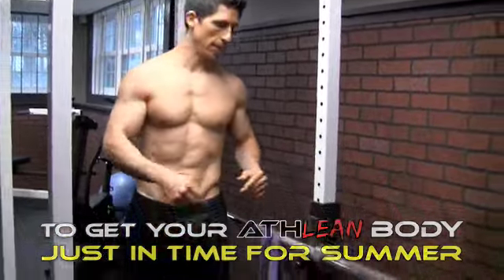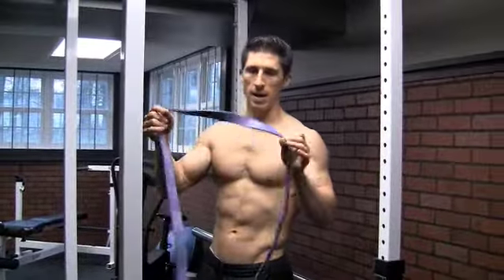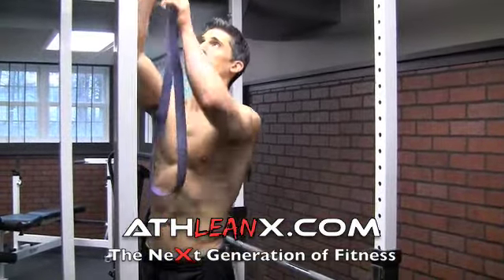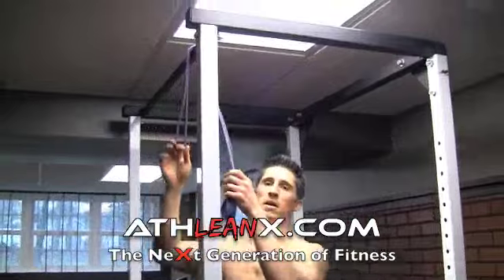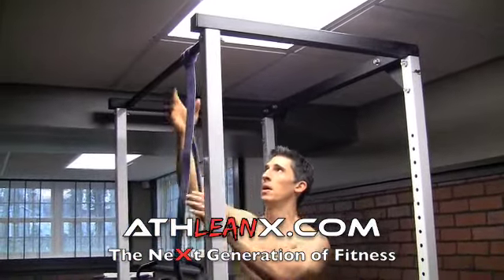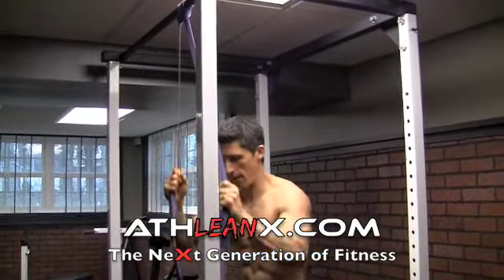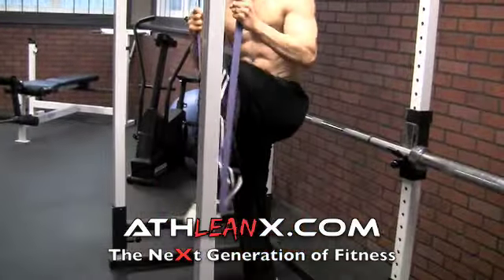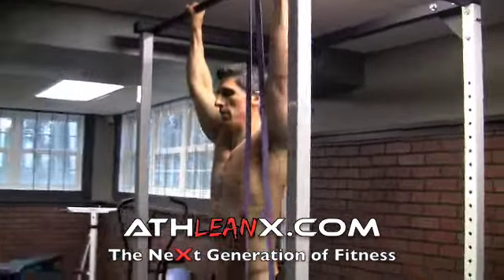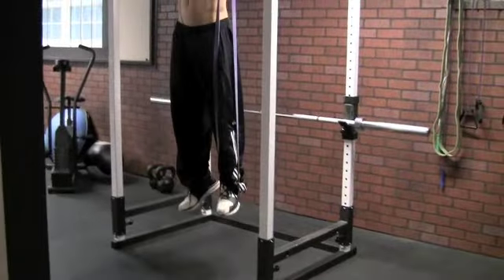It plays off of the last video we did on a one-arm pushup. These bands — it's just a jump stretch band. I hang it over the top of a squat rack and pull it down so I have a loop. I could just use one, but I'm going to pull this all the way down, put my foot right in the center, and then straighten out my leg. From the front, you can see I've got myself doing an assisted pullup.